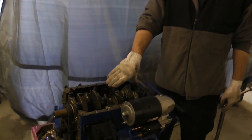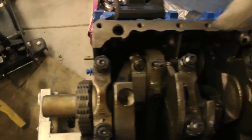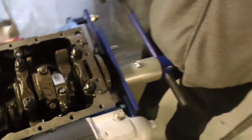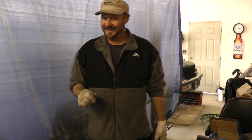Thank you for watching — how to put main ARP bolts on your performance turbo engine. If you like our videos, like us on Facebook, subscribe to our YouTube channel, and check out our new website budgetboosting.com. Remember, all this kind of stuff is knowledge and it's power.